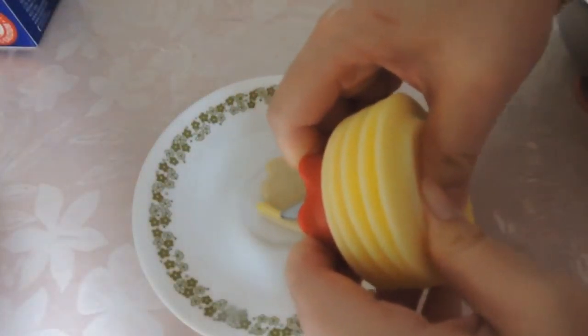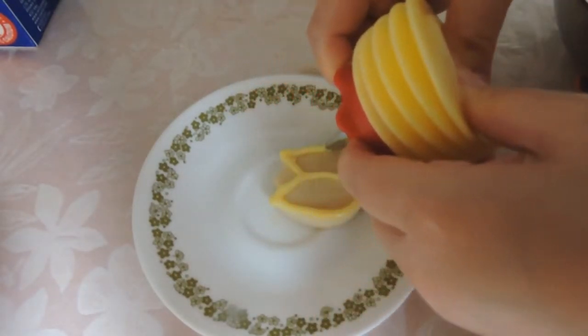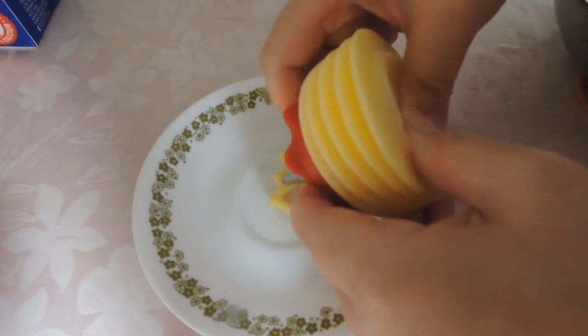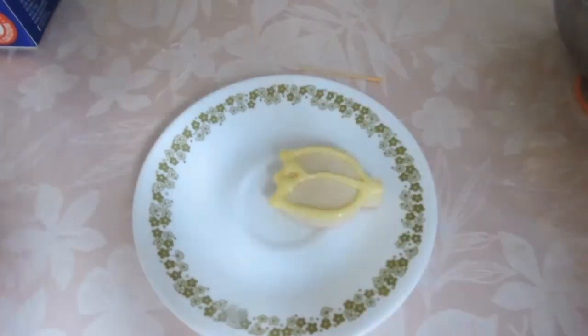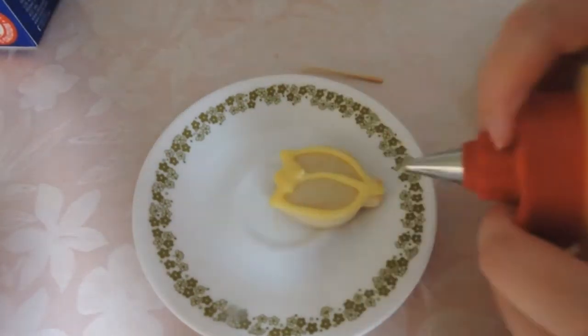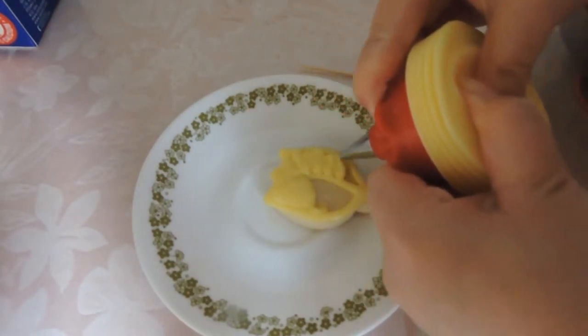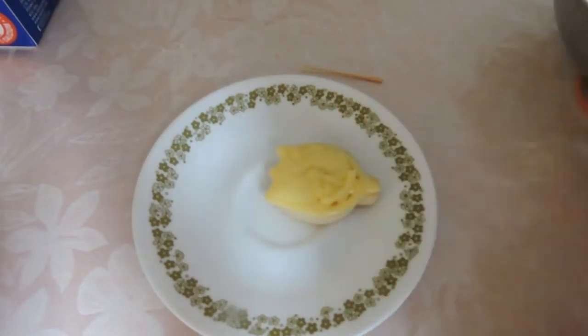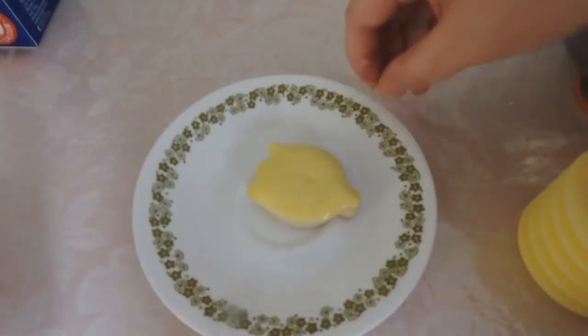Next we can do a tulip. For this we're going to outline the shape of some petals. This can be filled with a yellow or a pink icing — if you fill it with pink icing it'll outline the yellow detail. Here I filled it with yellow icing. Smooth layer.